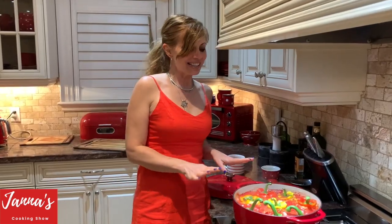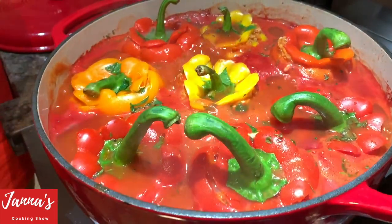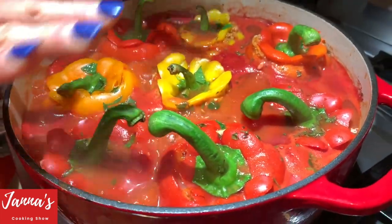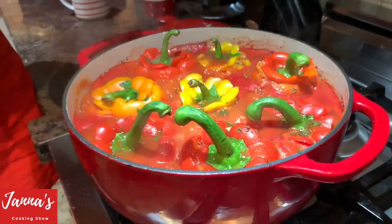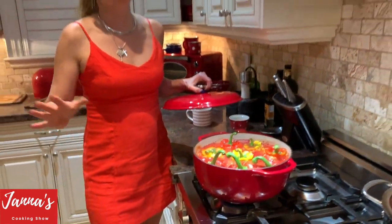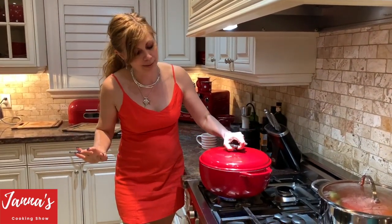It's boiling now. I'm going to reduce to very low heat and cover. In 60 minutes we'll open up and try it — if it's not ready, we'll continue. I want you to see it's cooking on low heat, but it's still gently boiling, and it's covered. It smells absolutely amazing — all those herbs and vegetables. Just delicious.